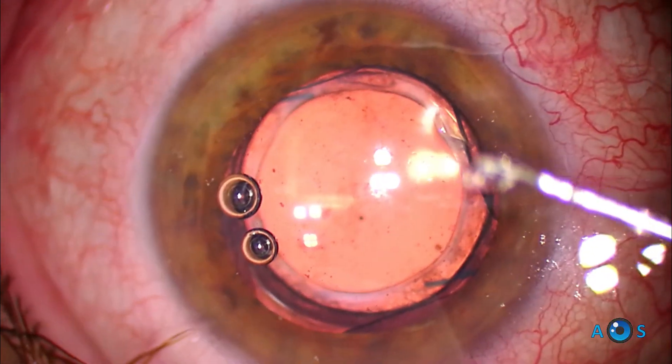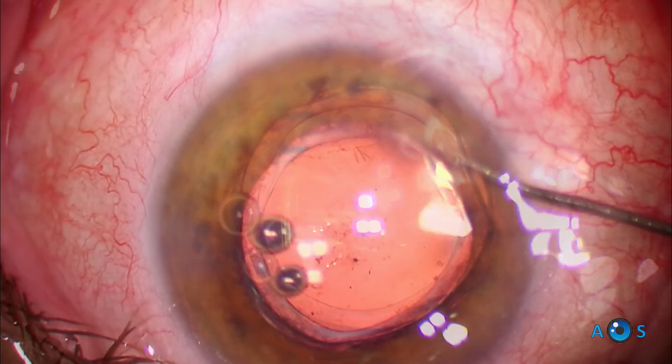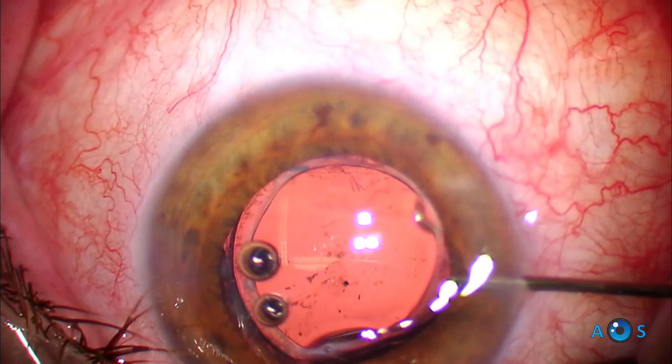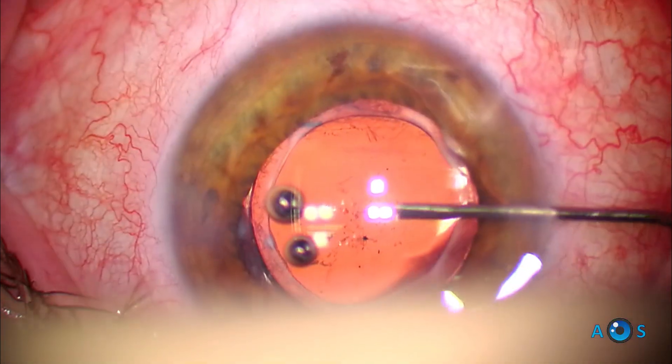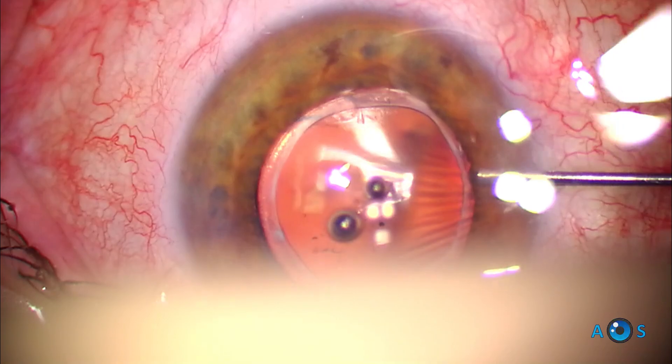The surgeon should check that the lens is stable and centered in order to optimize vision improvement. OVD is then washed out with BSS solution and the corneal incision hydrated. Miochol may be used to further stabilize the lens, but it is not necessary.